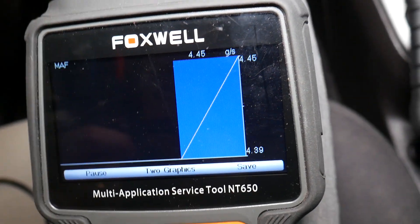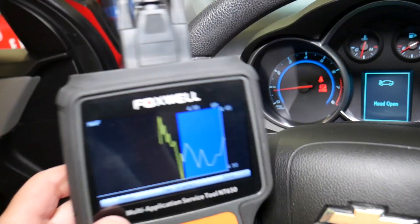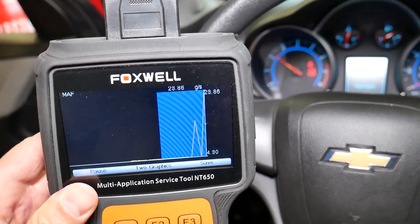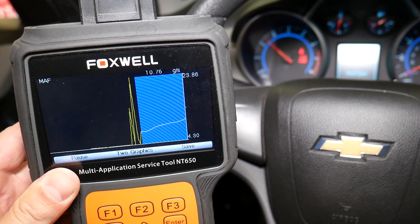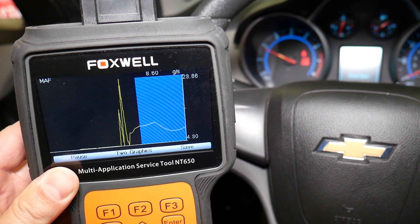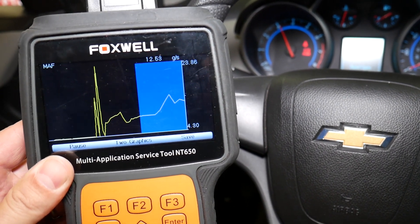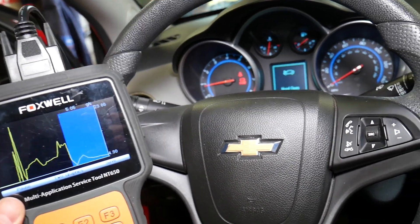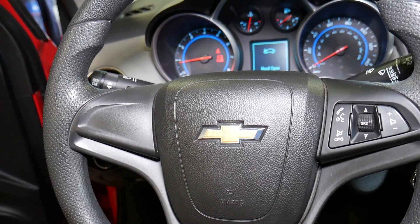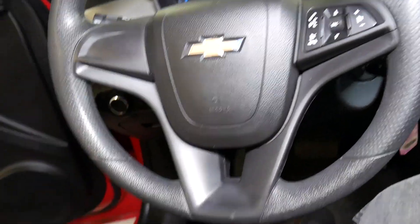Okay, viewing the graph — at idle it's about 4.4 grams per second. Outside temperature right now is 91 degrees. Revving to about 2000 RPM, it's about 9 grams per second. At 3000 RPM, it's about 13 grams per second. So for every 1000 RPMs it increases by about 4 to 4.5 grams per second — that's a good working MAF sensor.